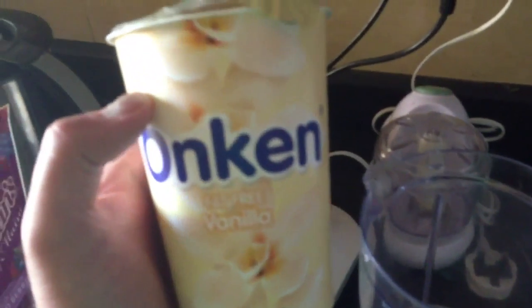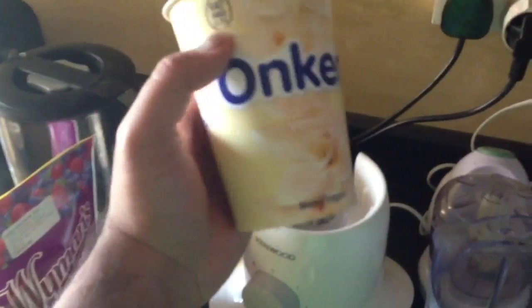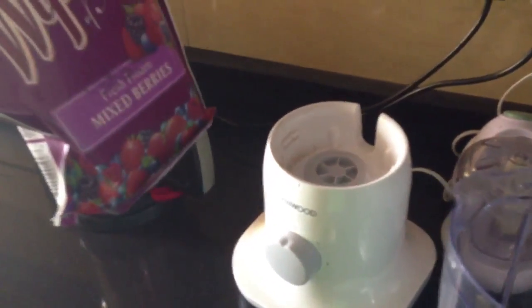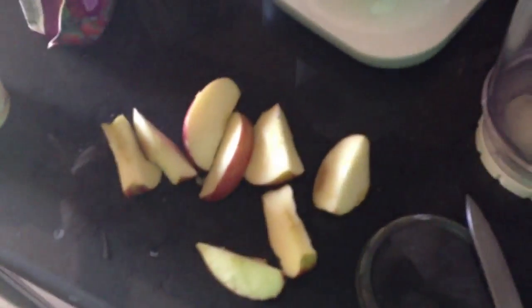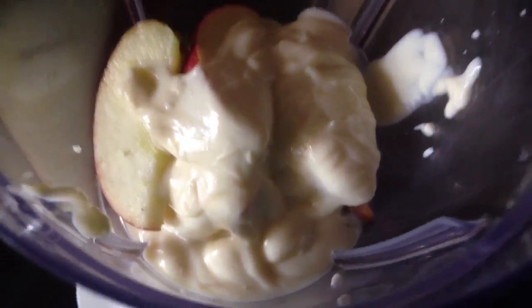We don't have a banana today so we're incorporating some apples instead. For about two people, you'll need just under half a tub of a standard yogurt, about a small handful or small cup of mixed berries, one apple or one banana, and about a tablespoon of cinnamon.